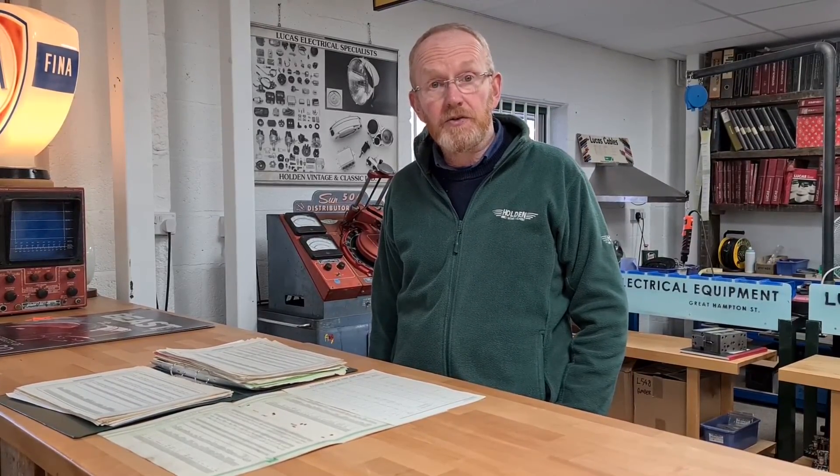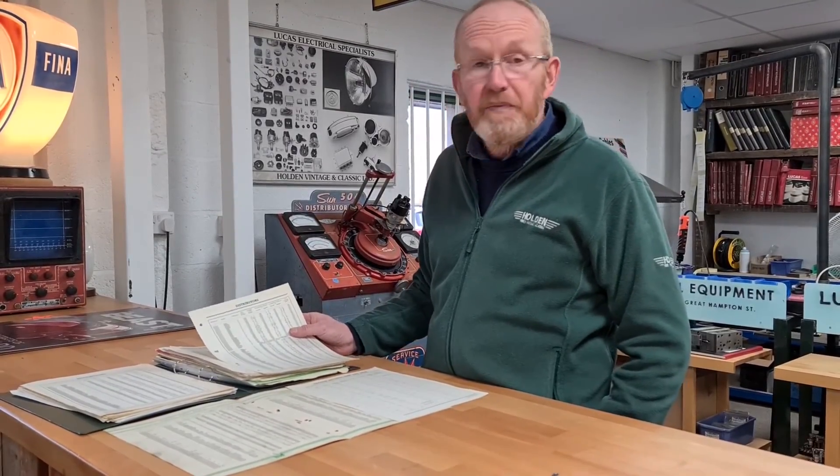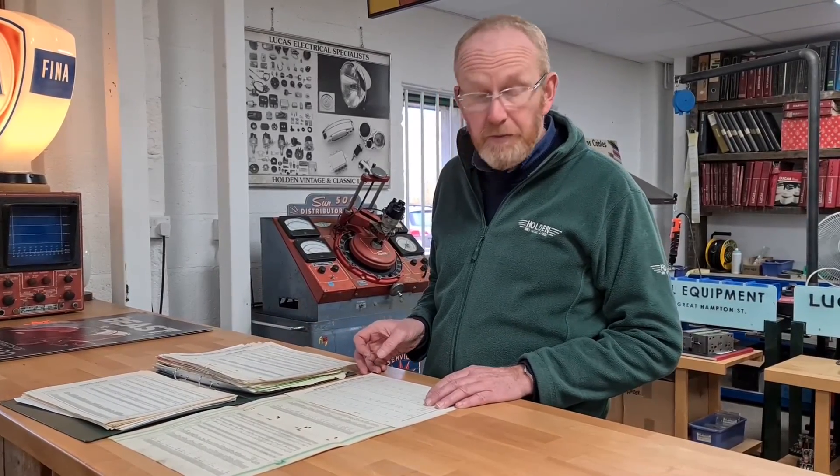Here at Holden Vintage & Classic, we hold a whole range of 123 distributors in stock, and we are now able to offer the service of setting them up to suit your individual car. We hold all of the advance curves back to mid-1930s, and we also hold the vacuum advances so we can set it up for more or less any British car.